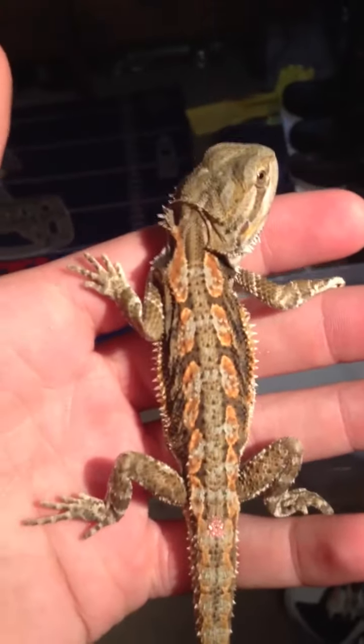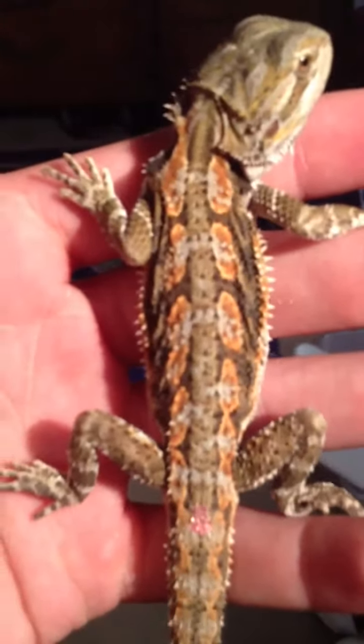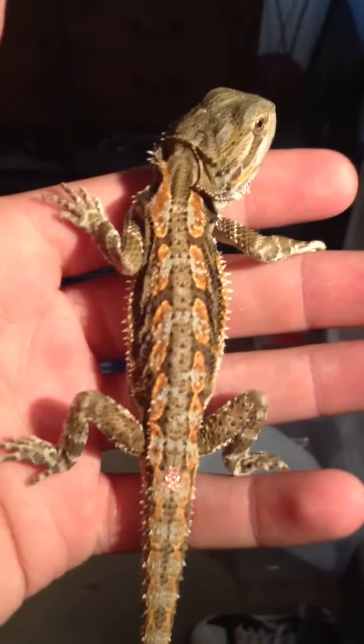Hey guys, what's up? This is a new bearded dragon. She's a citrus tiger with great colors. I'm trying to get a close-up. As you can see, the tiger marks are really bright orange. Right now she's got a tinted green, but as she gets older it'll turn more yellow.